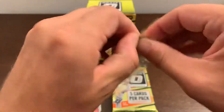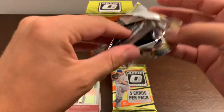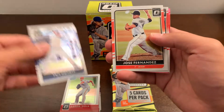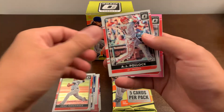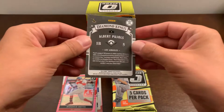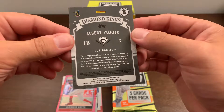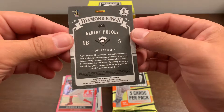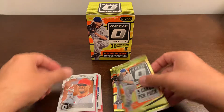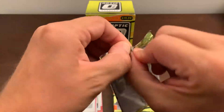Next pack. Eric Osmer starts us off. Jose Fernandez. AJ Pollock. Mookie Betts pink parallel — not bad. And an Albert Pujols Diamond King. Not super enthused by that Diamond Kings design this year. It doesn't remind me of the old school Diamond Kings as much. But there's the Pujols — not a bad pull. Books at $2.